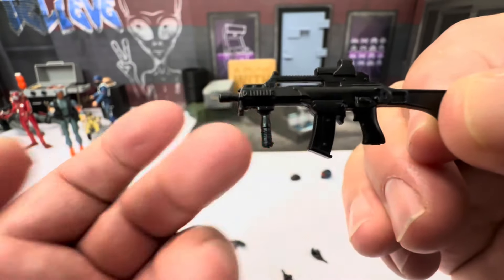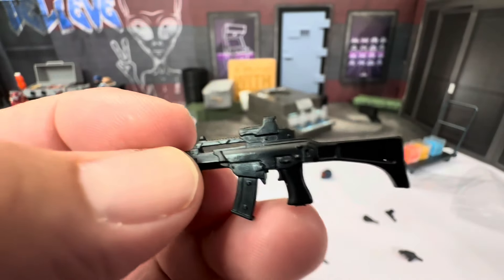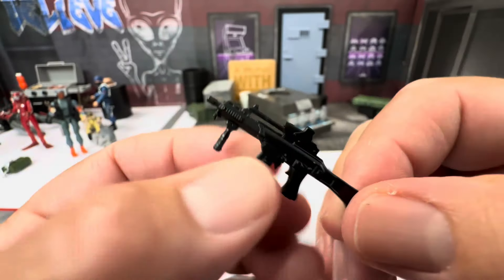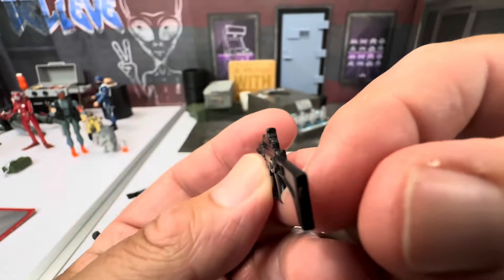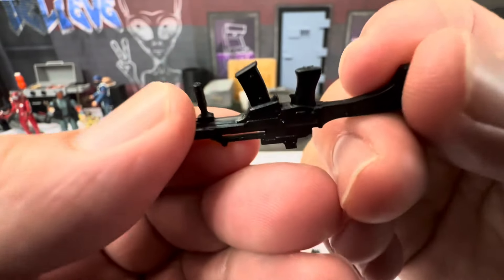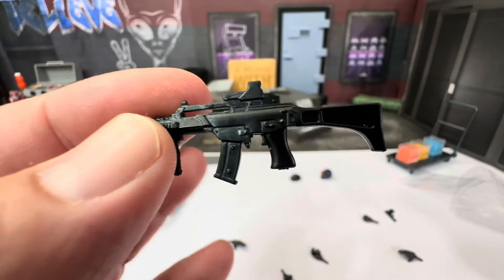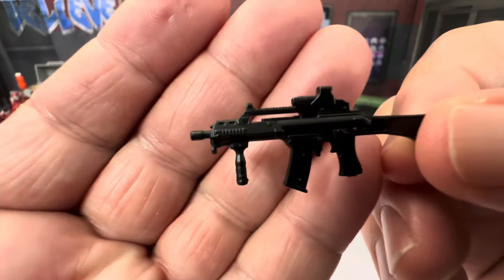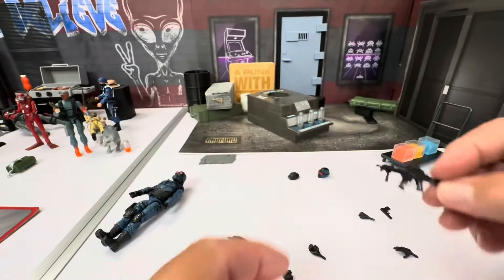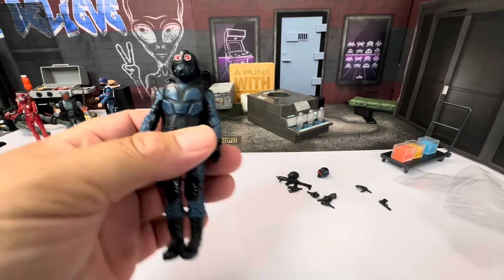He also comes with a rifle, and I love this type of grip because it's easier to pose a figure of this size. No removable magazine, but there's a nice little stock. No trigger guard — I can only imagine how difficult that would be at this scale. There is a rail system, and no port for blast effects, which you probably couldn't get anyway. Let's take a look at this figure.